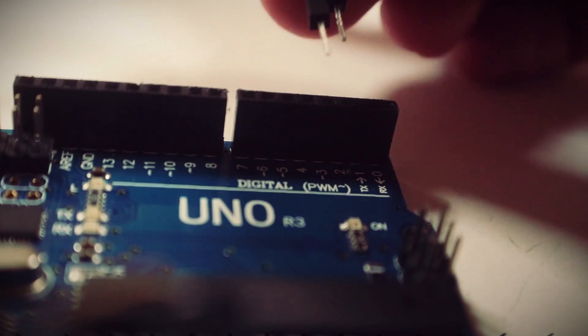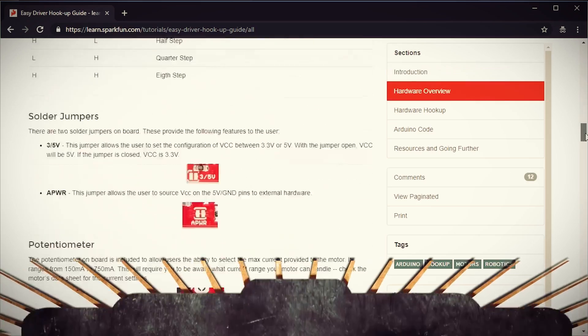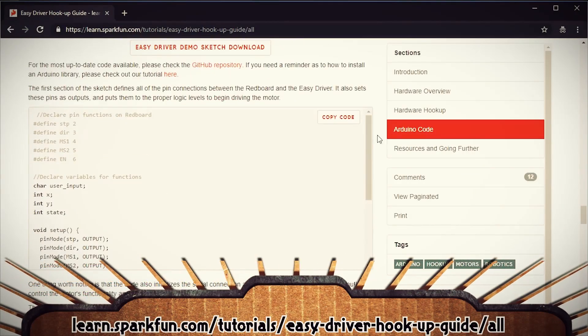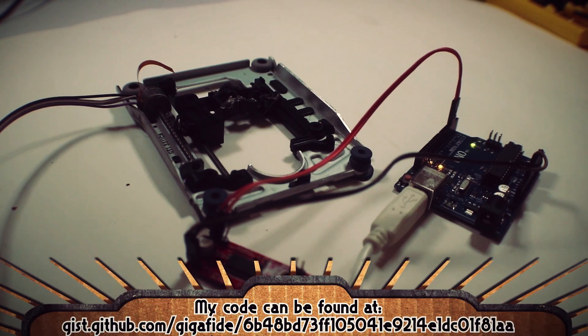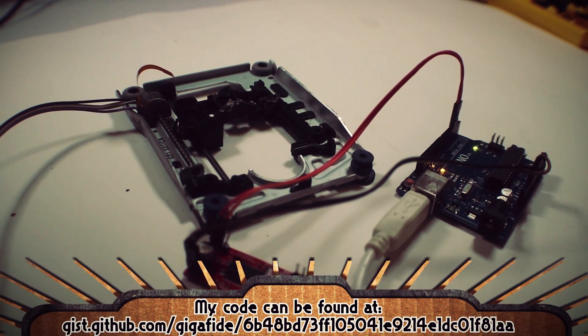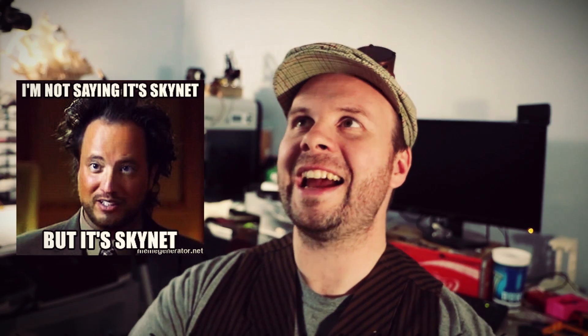We can use some of the code from the SparkFun user guide page, load it up to the Arduino, and powering it up we can test it out. Skynet — I am your master! That is a good first step, but there's a lot more to do before we end up with a 3D printer.